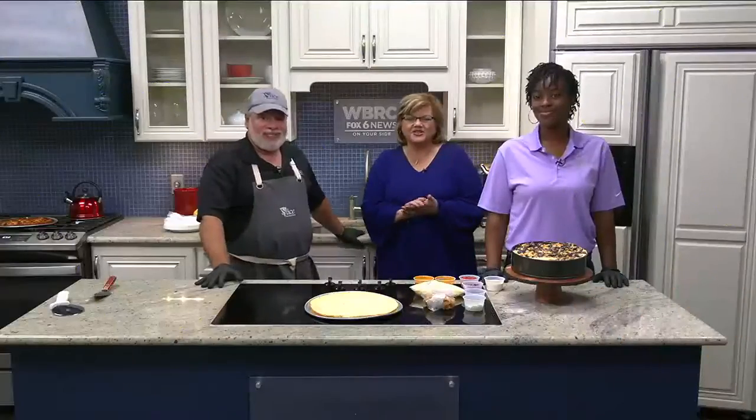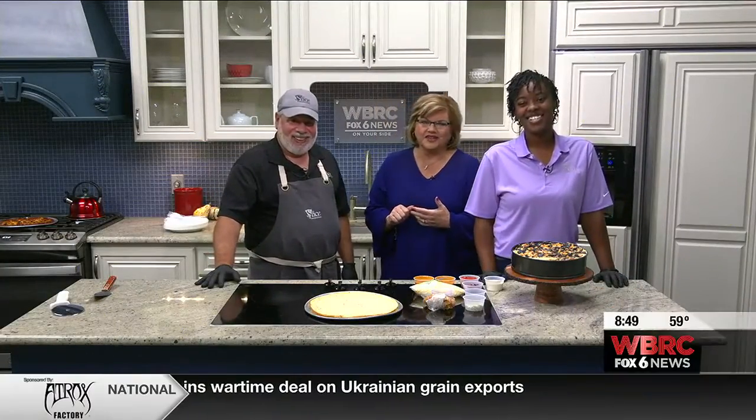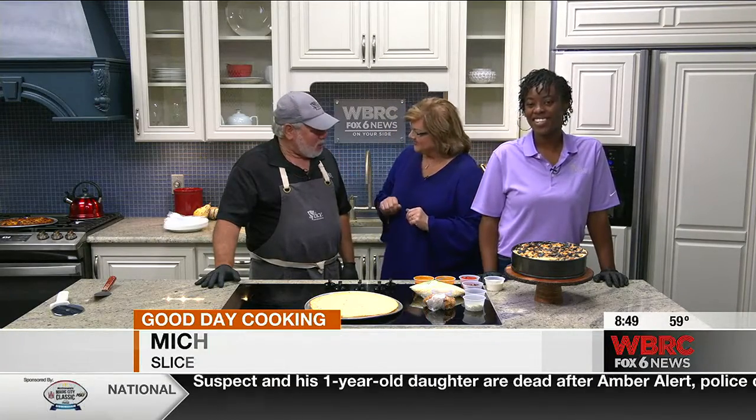Hey, we're in Good Day Cooking. Jerry Bajalia is here today from Slice. He has brought Michelle Miller, and she does the pastries. Good morning. Good morning. It's good to see you.